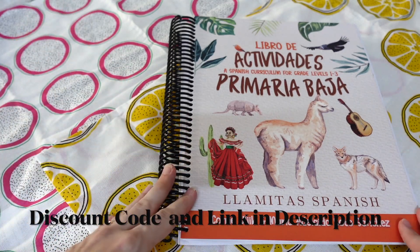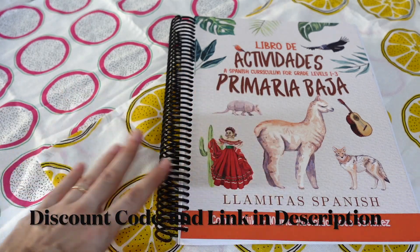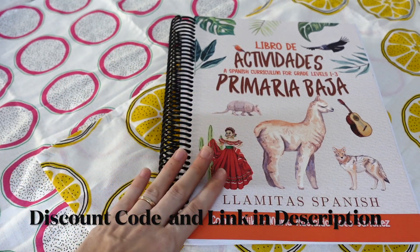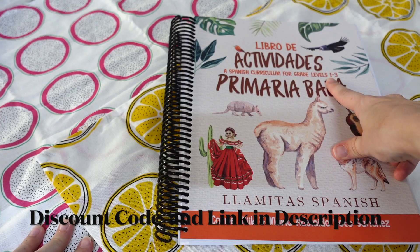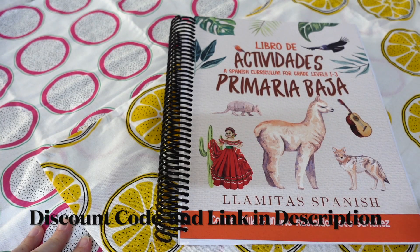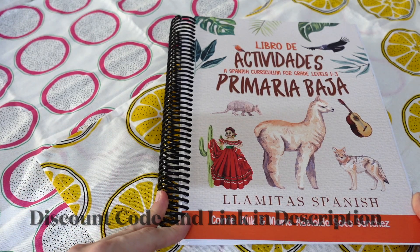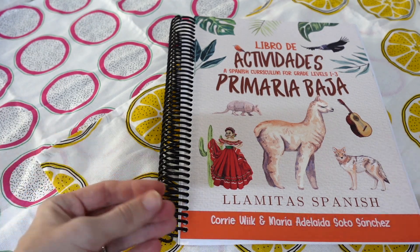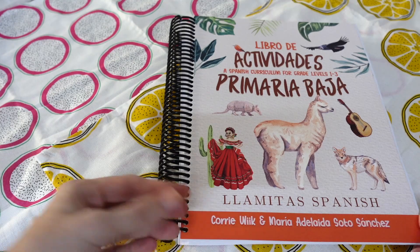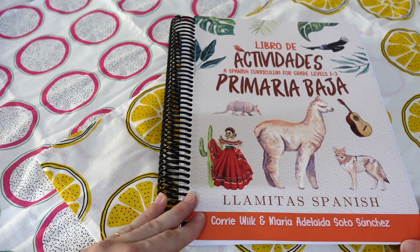One thing to note is that this is not your basic beginner, brand-new-to-Spanish curriculum. It is targeted at a rough age level of about first through third grade, and looking at it myself, I definitely would say I wouldn't want to do it with anyone younger than first grade, because there's definitely some challenging content in here. It's not a kindergarten level — it's definitely first grade and above.